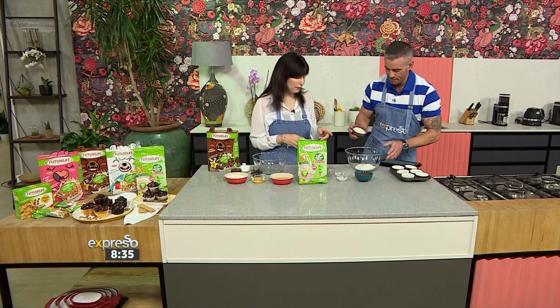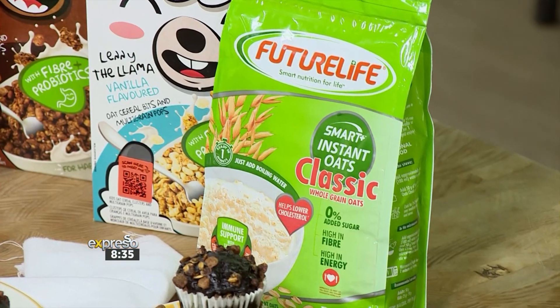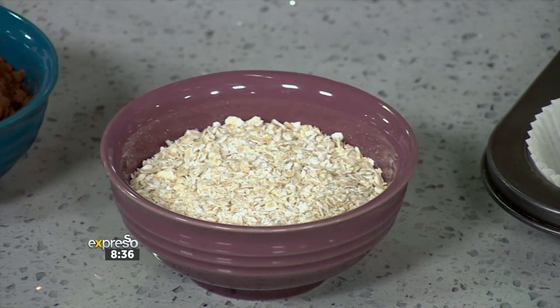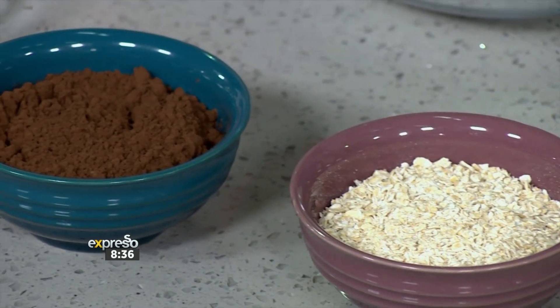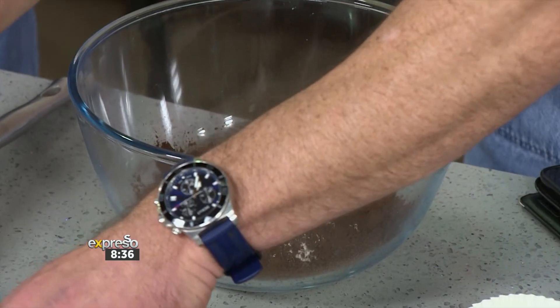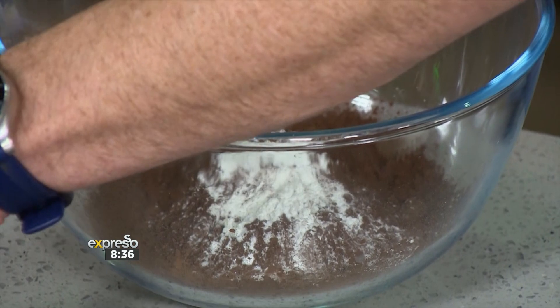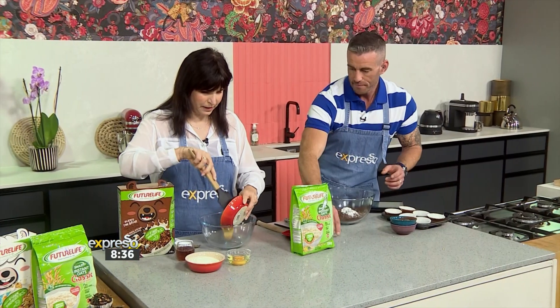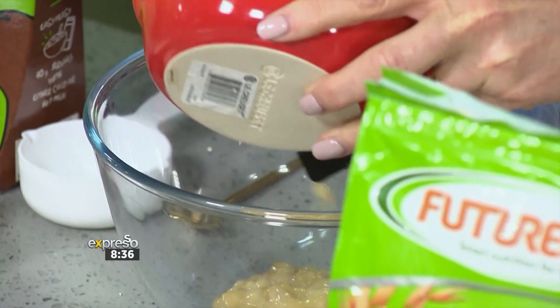So for the dry ingredients, we've got a cup of nice stone ground flour, and we're going to use the Future Life Smart Instant Oats, which are full of good fibre. Half a cup of cocoa, and then some baking powder and salt. Mix that in, and while you're doing that, I'm going to mix in the banana. This is a whole banana we've mashed up.